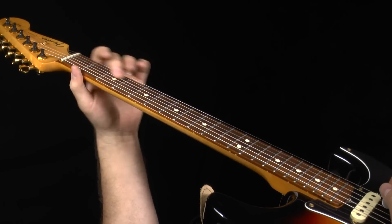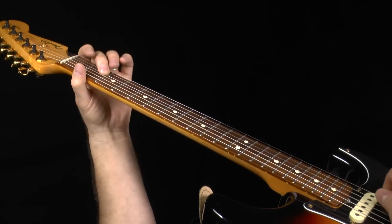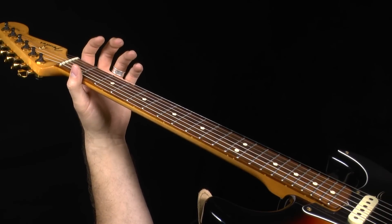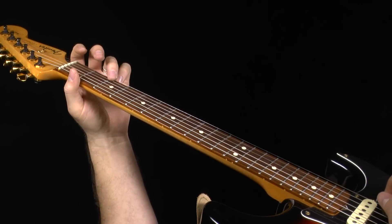You're going to start with a slide from three to five, or two to four on the G string. Follow through, open B, open E string. And here's the tricky part — you've got to come back to the B string open and then slide from three to five.